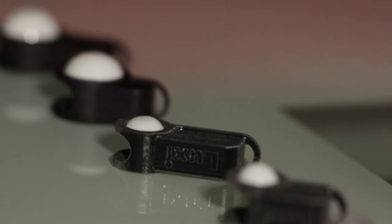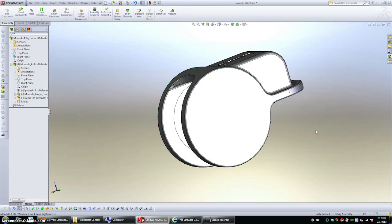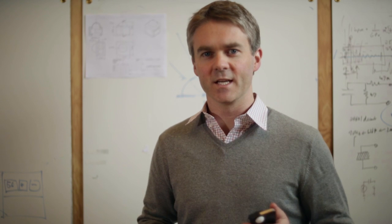My friends at Spark Factor Design have done a ton of great work designing, prototyping and testing Luxie. We have a well qualified manufacturer lined up and ready to go. Now we need your help to produce Luxie in quantity.